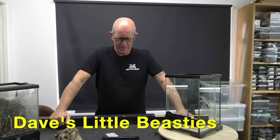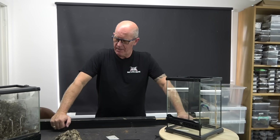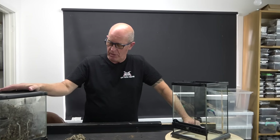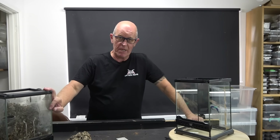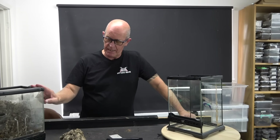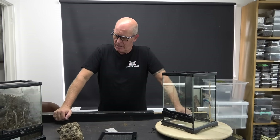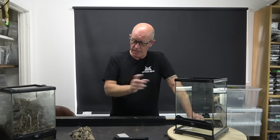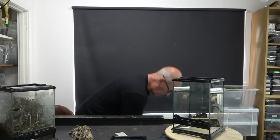Hello guys, welcome back to the Beastie Room. Today we have another pokie to rehouse - this is the Poecilotheria metallica, or the Gooty Ornamental. She is in here; this is another fresh spider into the room. We've had a few of these now, so we're doing a video on the ones that we intend on keeping. This girl is one of them - she will be staying here and joining our breeding program for next year. We're going to house her in exactly the same size enclosure for now, just want to spruce it up and have a good look at her.